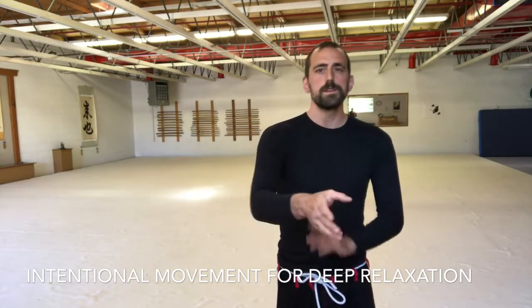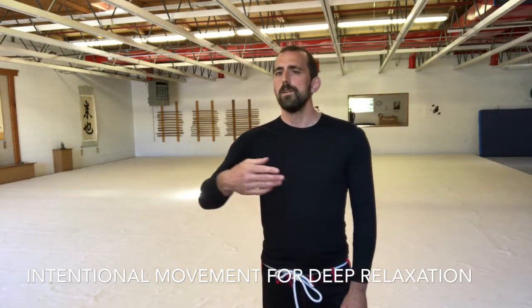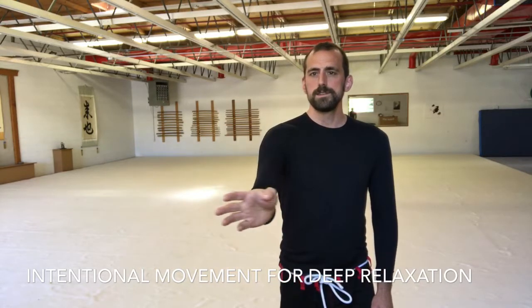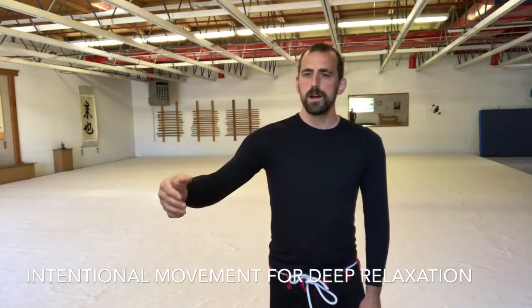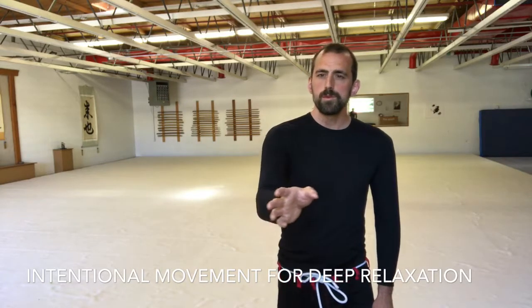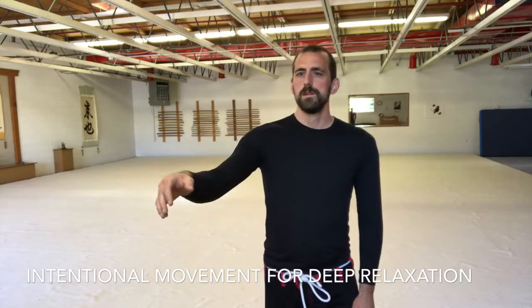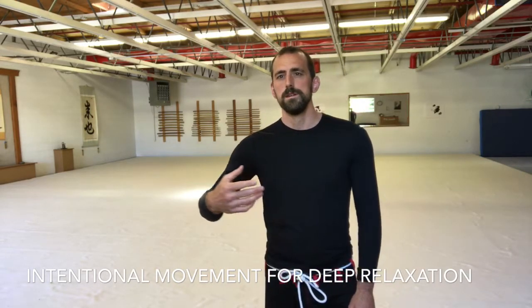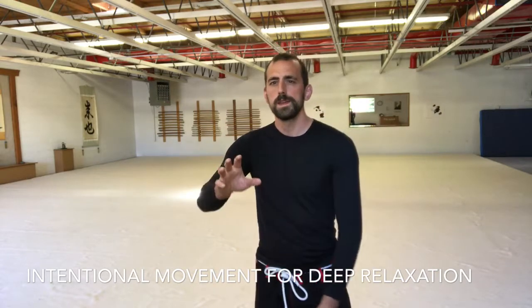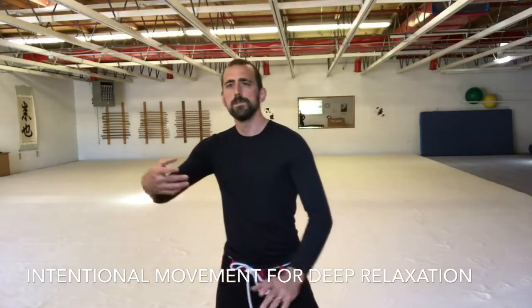This is still mostly automatic. Now slow it down just a touch. It still feels slow and soft, but now we're more aware of it. We feel the whole movement. We can relax a little bit more and more, we feel tension. And we carry that intentionality into all of our movements as we do the Tai Chi forms.